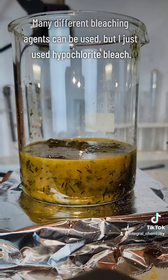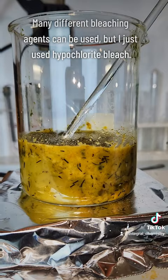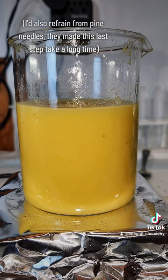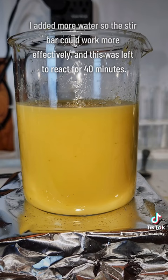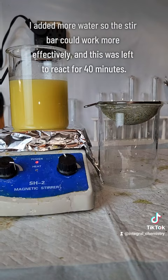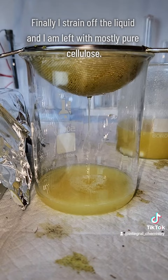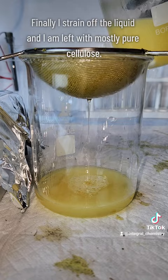Many different bleaching agents can be used here, and even though it's not standard in industry, I just use sodium hypochlorite, which is Clorox. This step typically only takes about 20 minutes, but I have some pine needles in here that didn't really fully break down, so I let this go for about 45 minutes. I also added more water to allow my stir bar to actually be able to mix this thoroughly. After about 30 to 40 minutes, I dump this through my filter again, and I'm left with mostly pure cellulose. This cellulose is rinsed several times with distilled water to remove as much of the bleach as possible, and this is what I'm left with.